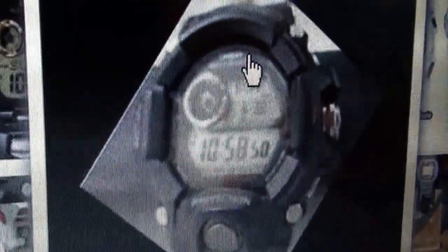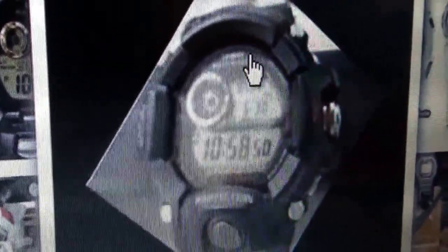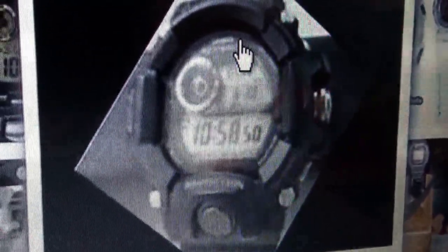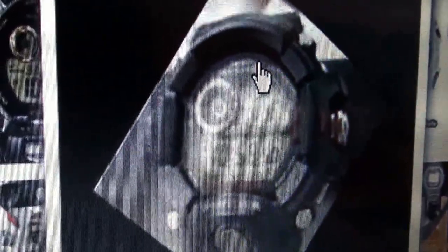supposedly a brand new design of Rangeman from G-Shock. I assume it's going to be the altitude meter measuring height in meters and feet wherever you are around the world, a barometer, and thermometer. So that's about it and I'm really excited about this model.